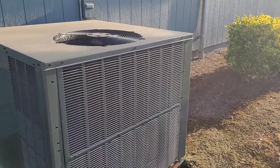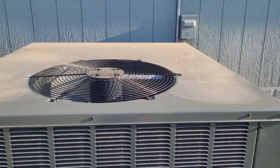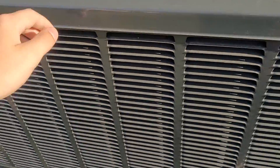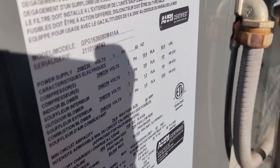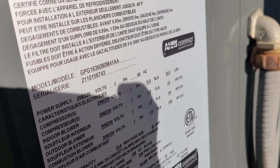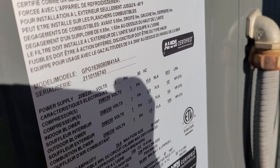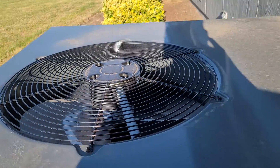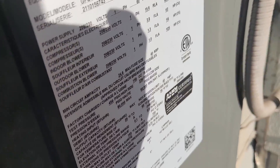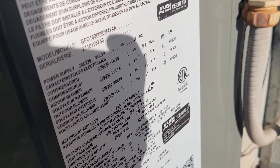And here is a new Goodman gas pack that replaced a Rheem Classic gas pack. This is very new — this might actually be brand new. That's a 2021 5 ton, GPG-16. I think this is a 5 ton, might be a 3 ton.